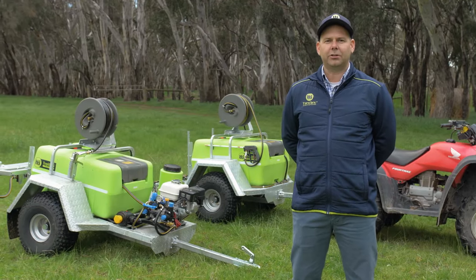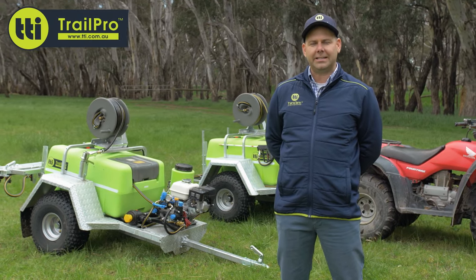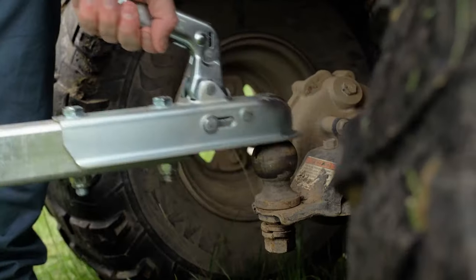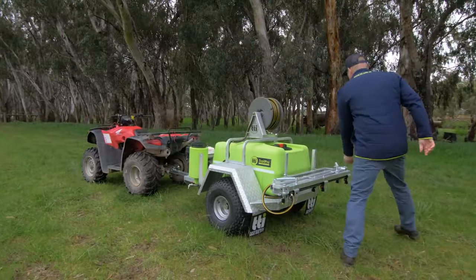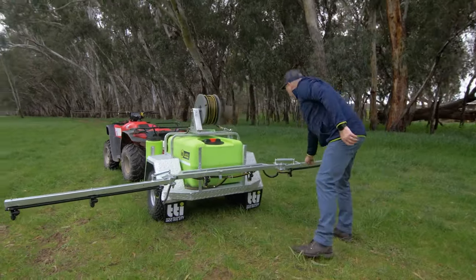G'day guys, today we are taking a look at the 200L TrailPro and TrailPro Deluxe Trailed Sprayers for ATV and UTVs. The hitch and go convenience of the TrailPro gives you the versatility of reel spraying and boom spraying from the one unit, meaning you can cover larger areas in less time.